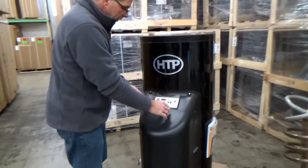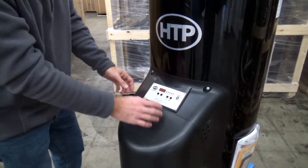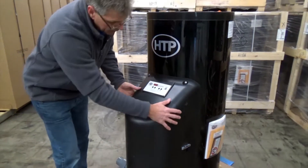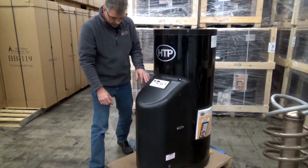The controls of the unit are very easy to access — they're right here — and extremely easy to replace should you need to. This cover actually comes off, and the blower motor assembly is right down here.